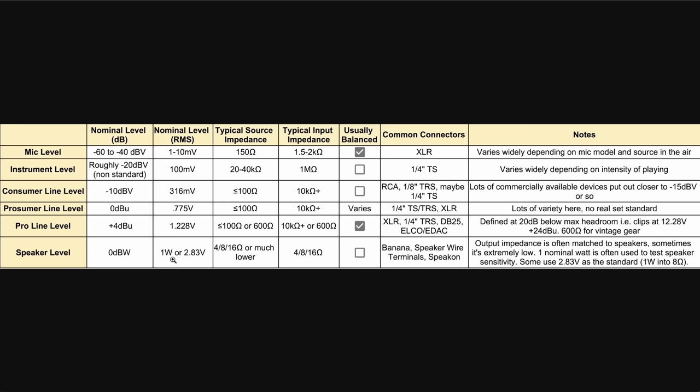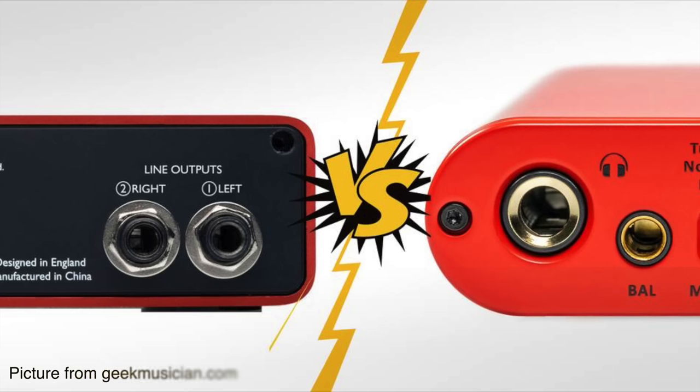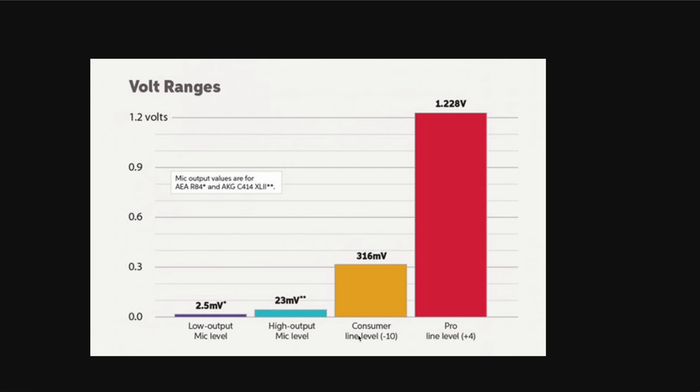I also want to spend a moment on headphone output. A lot of people think a headphone output can be used as a line level — absolutely not. A headphone output is actually higher than line level; it sits between line level and speaker level. So you have to be careful what you attach it to, because if you connect a headphone output to something prepared only to receive a mic-level input, you're going to have problems.